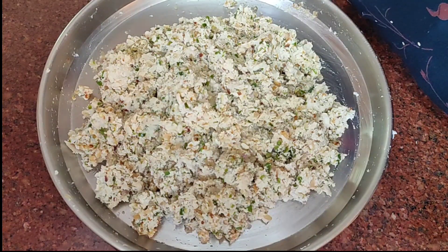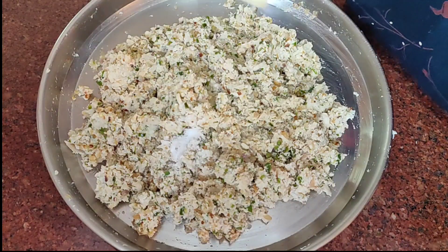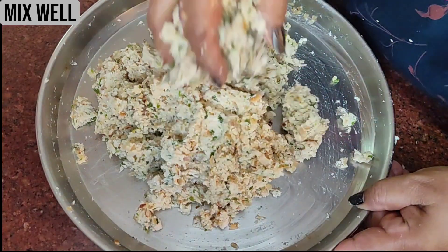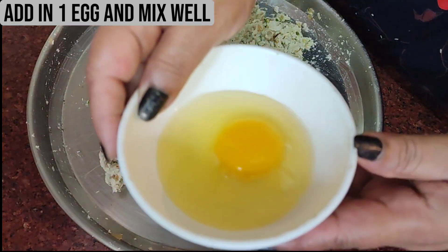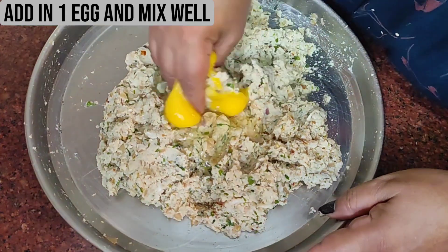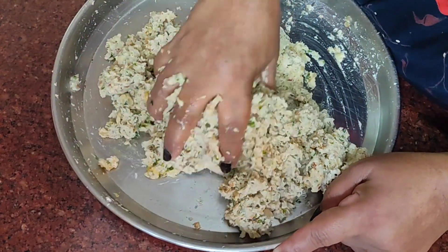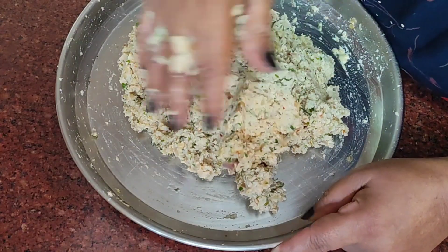I'm going to add a little more salt, but first you have to taste it and add according to your taste. Mix it well. Now I am going to add in one egg, mix it really well, and then form the patties — and then they are ready to fry.